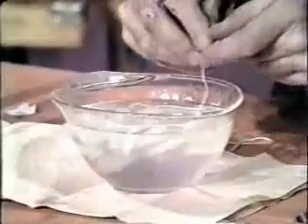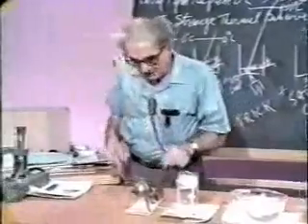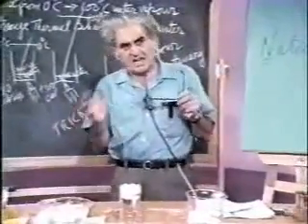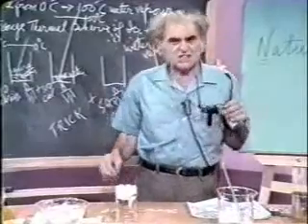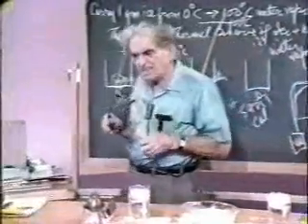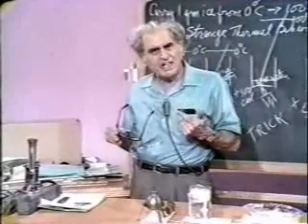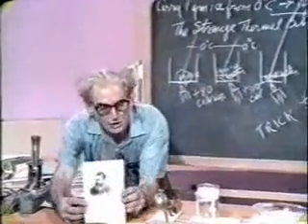It should be obvious to all of us that these bits of knowledge which have been gathered up over the centuries have been discovered, explored, inquired into, arrived at by strange and uncommon men. And I want to look at some likenesses of some of these, and we should pay them tribute constantly for the great industry that they gave the subject. Ludwig Boltzmann — let us look at that man. Incredible.